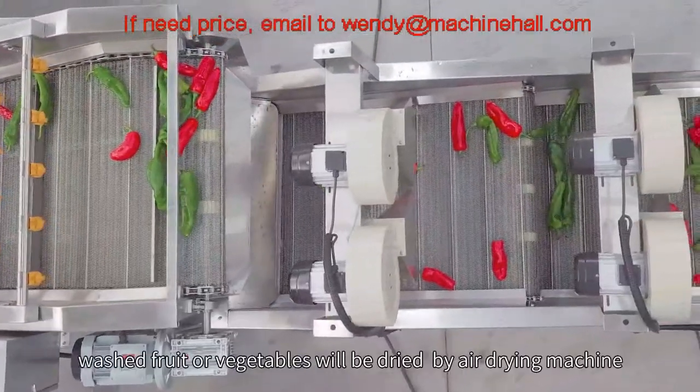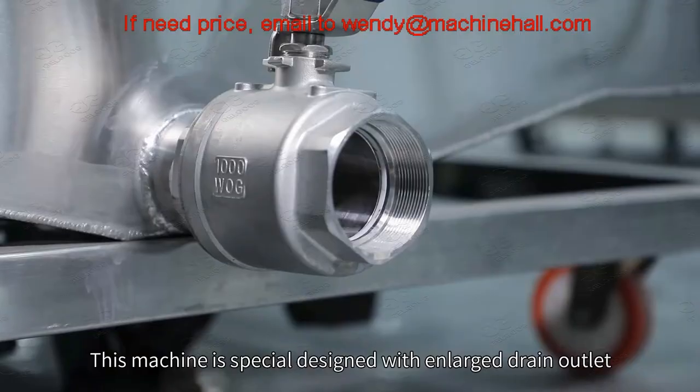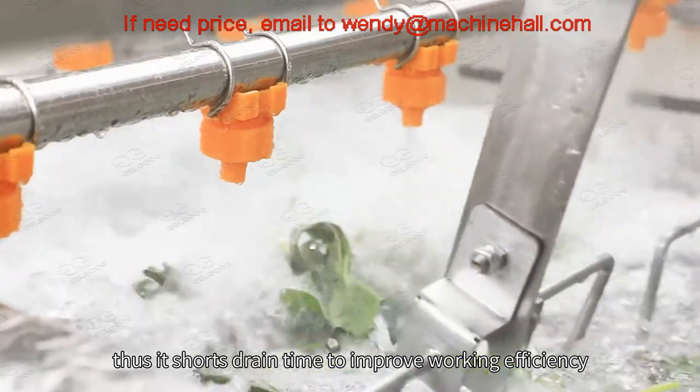After washing is finished, the washed fruit or vegetables will be dried by an air-drain machine. This machine is specially designed with an enlarged drain outlet, which shortens drain time.